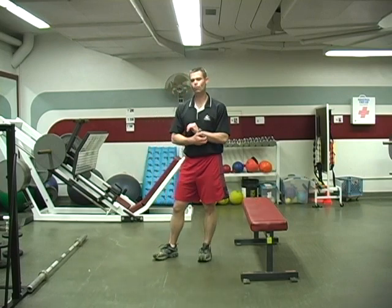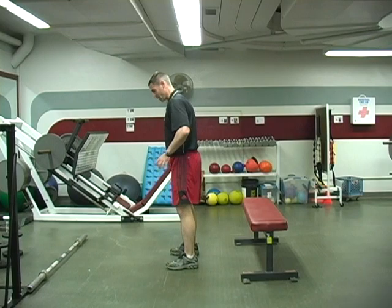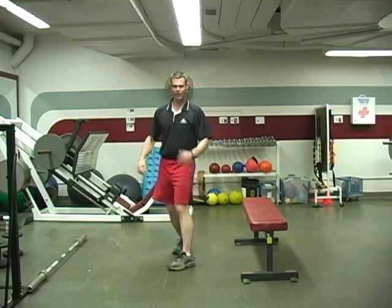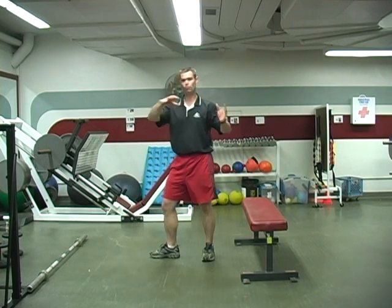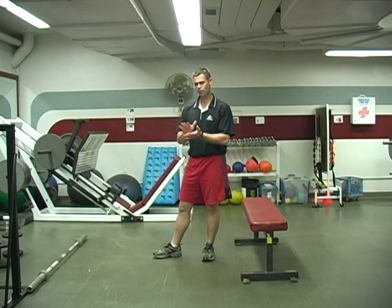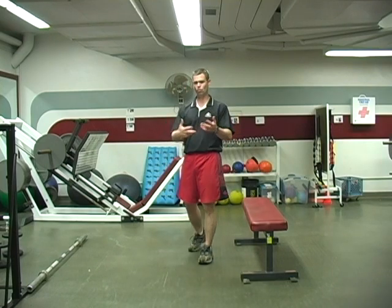If you have someone doing a regular back squat or front squat and you notice they have trouble keeping their heels flat on the floor, try doing a one-legged squat. You'll find they'll be able to keep that foot back better because their center of gravity is more evenly displaced over their body. So if someone has problems keeping their heels flat, try the one-legged squat and you might see those problems go away.